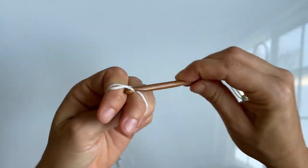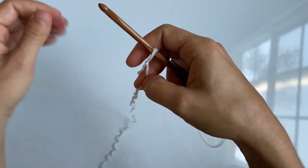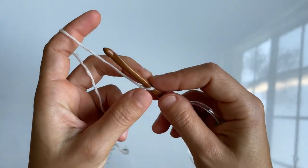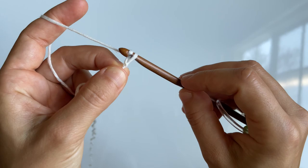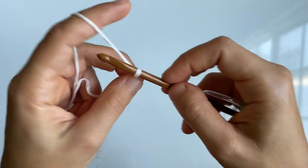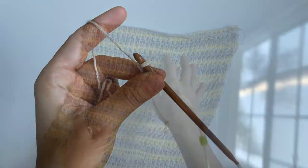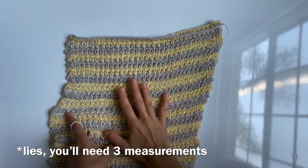First things first, you're going to make a chain. This chain has to be crocheted in odd multiples. The length of the chain will vary based on the size you want to make the poncho — we'll talk about this more in a second. To make a chain, wrap the yarn around your hook and pull that through. Don't forget to make the slip knot first.